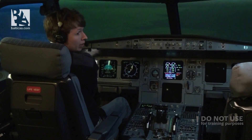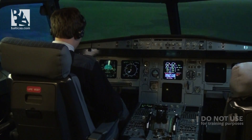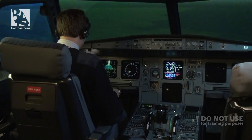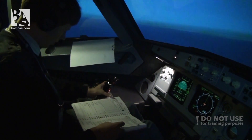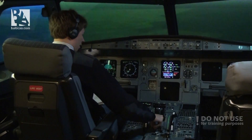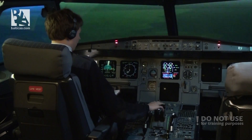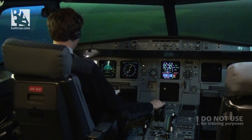In the meantime I'll also grab my paper checklist, my QRH, so that I can consult that what I am doing is correct. There wasn't any relight in 30 seconds, so I will turn off both engine master switches. Again, we receive a lot of warnings.